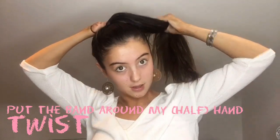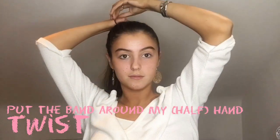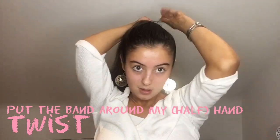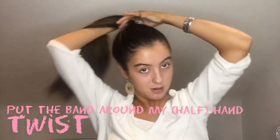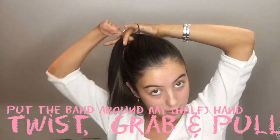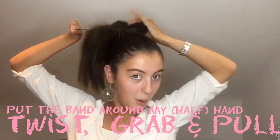Then I'll twist it and I'll hold there. Then I'll get my right hand. Once it's in my right hand I grab my hair and use my left hand to pull the bobble through.